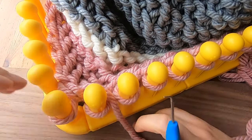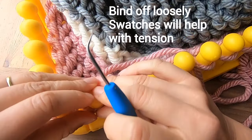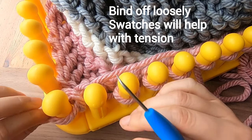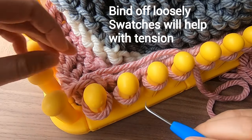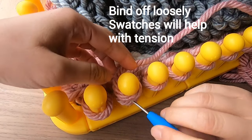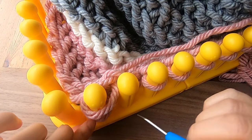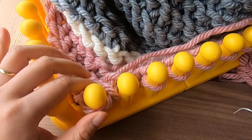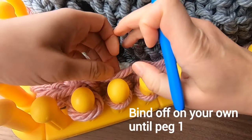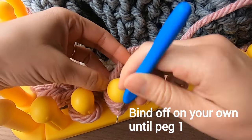Now I've left the swatch behind and I'm binding off on my real blanket. You might notice I'm binding off quite loosely — I practiced with a few swatches before starting this blanket, because I didn't want the bind off to squish the blanket together if too tight, but also didn't want to stretch the blanket if too loose. Only practice is going to help you create the right tension, which is why I'm a big fan of creating swatches before starting any knit project. Keep binding off on your own until you reach peg 1, and then we're going to weave the ends in.